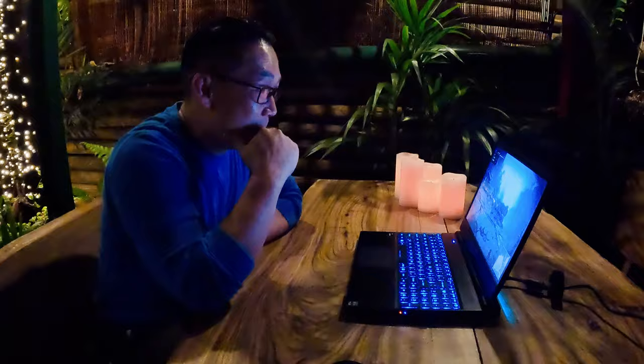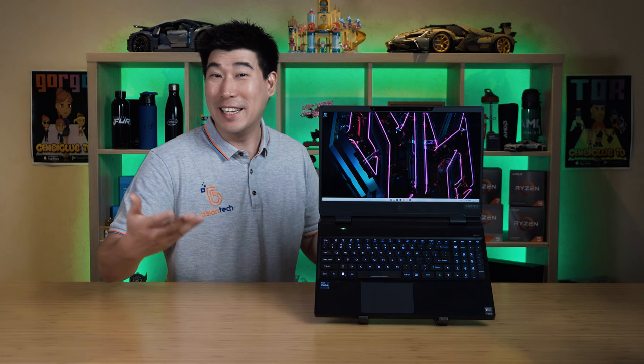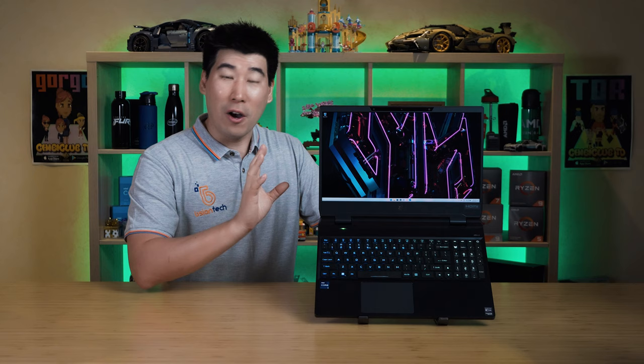I've actually created an unboxing and first impression video, including other people's reactions to experiencing this stereoscopic 3D display for the first time — I'll put a link in the description below. I've already spent a few weeks with this SpatialLabs Edition Helios 3D15 and I'm really enjoying the stereoscopic 3D display experience. We're also going to talk about temperatures, fan noise, and some of the other features.